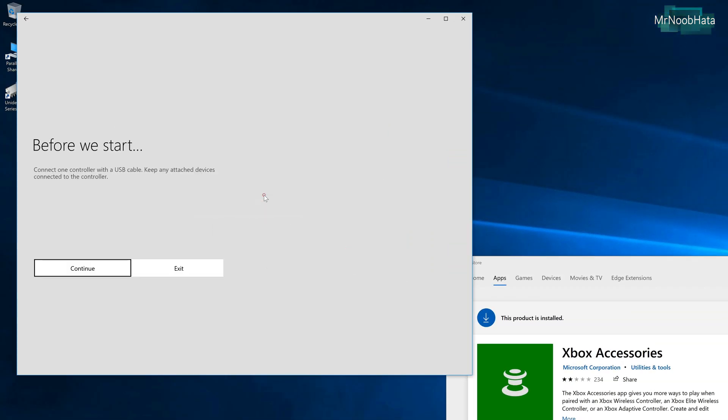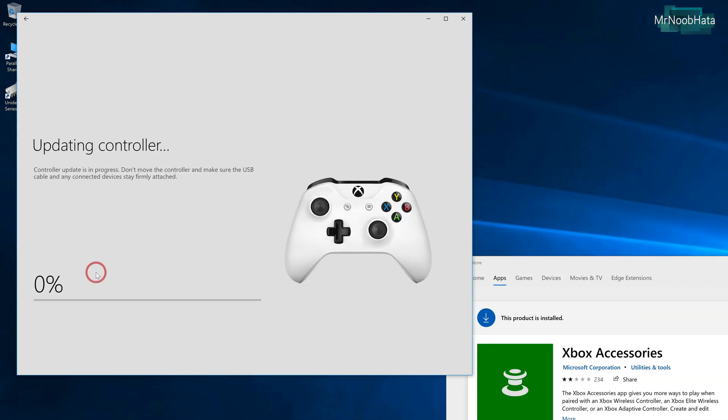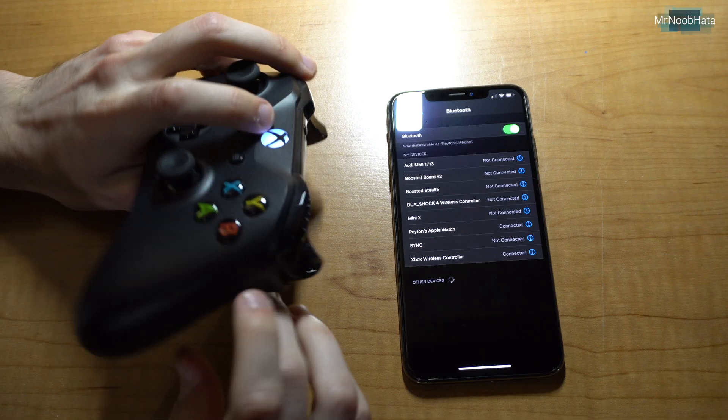You need to download the Xbox Accessories app or something like that from the Windows Store, and then go ahead and update your controller to the latest firmware. Once you update, you shouldn't have any problems.